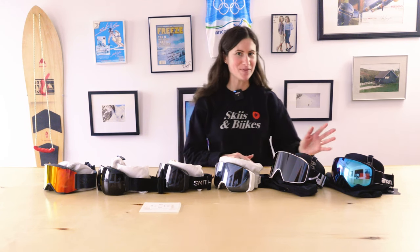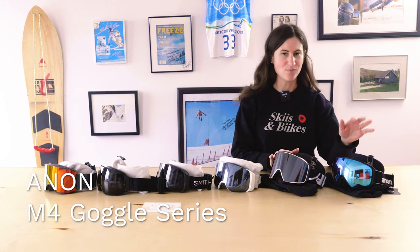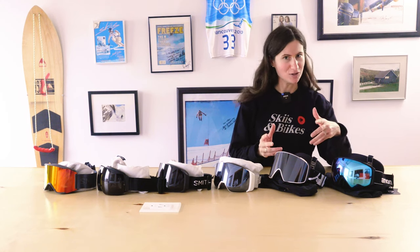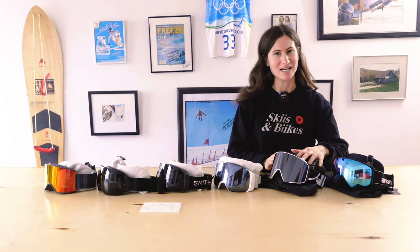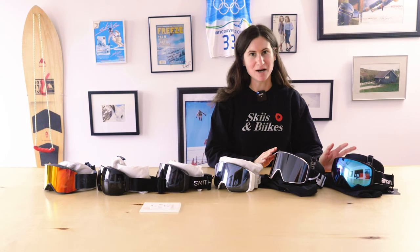At the top of the heap is our Anon M4 series. We have an M4 regular and an M4S. S stands for a smaller fit, so if you have a face like mine that might be the better size for you. The Anon M4 comes with the most premium options of any of the goggles that we carry.